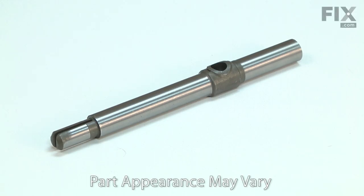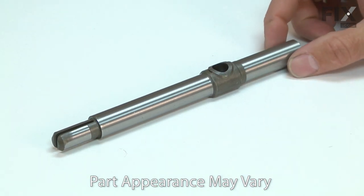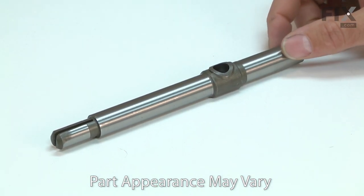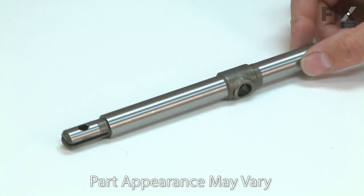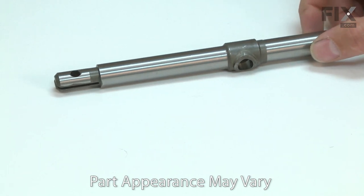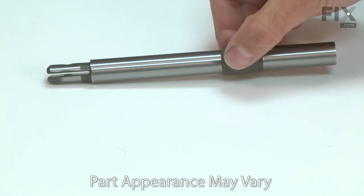The spindle moves back and forth in your reciprocating saw to drive the blade. It is driven by the wobble plate, supported by the front bushing, and has the blade clamp attached to the end which holds the blade. The spindle can wear over time, both where the bushing rubs against it and where the wobble plate attaches. Occasionally, it can break on the end where the blade attaches. Replacing the spindle is a repair that you can do yourself, and I'm going to show you how.